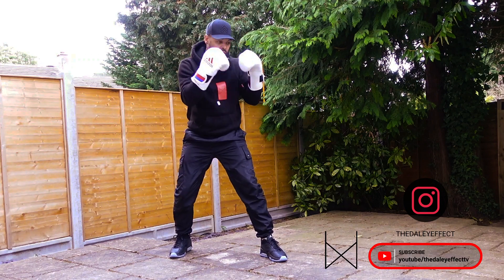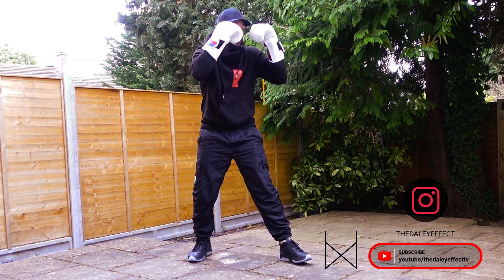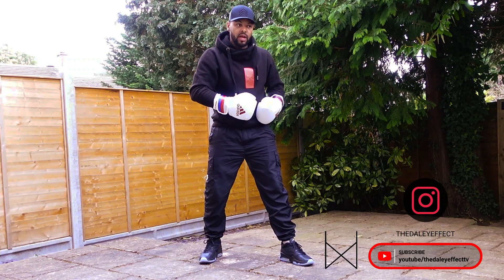What's up everyone, Daily Perales, The Daily Effect Boxing. Here are my tips on how to keep your chin and your body protected at the same time. This is more for beginners or boxers that are working their way up and still learning how to fight.